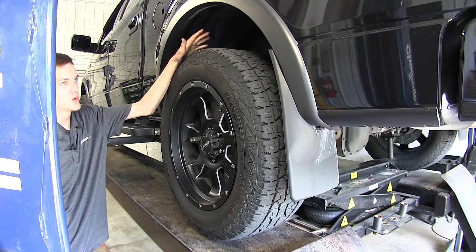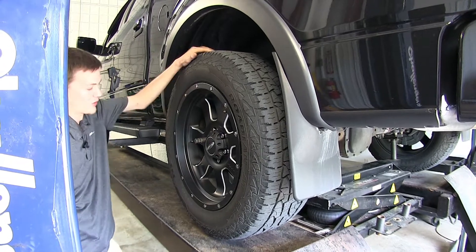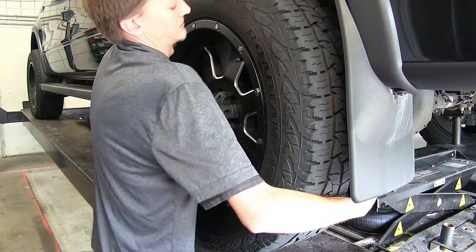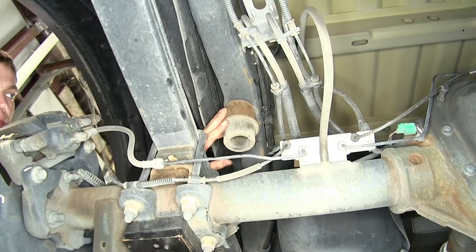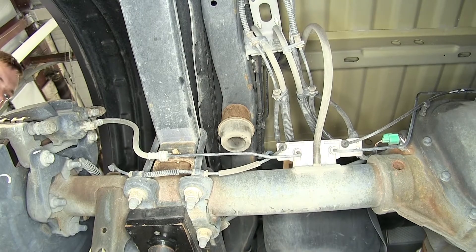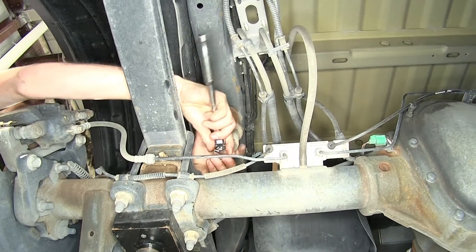We have our vehicle raised by the rear axle and supported by it. Now we're going to remove our rear wheels. Now that we have our wheels removed, we need to remove our factory bump stops. There's a 13 millimeter bolt that goes straight up from the bottom above the axle that holds it in place. We'll need to use an extension and a deep socket.